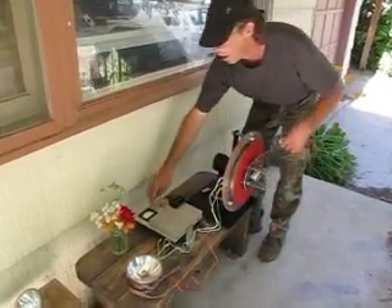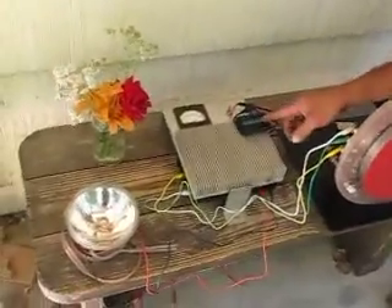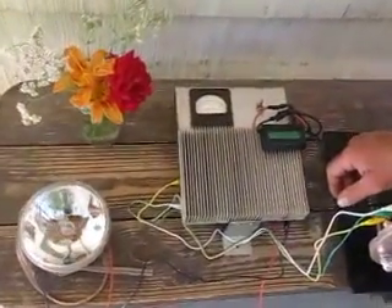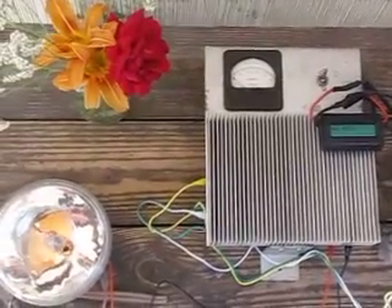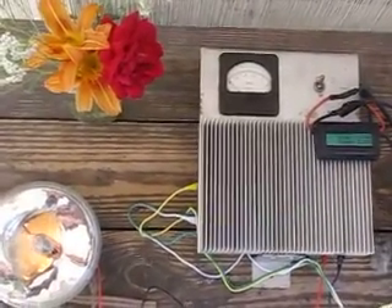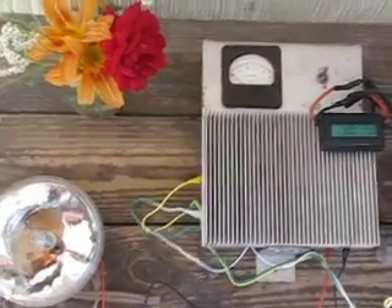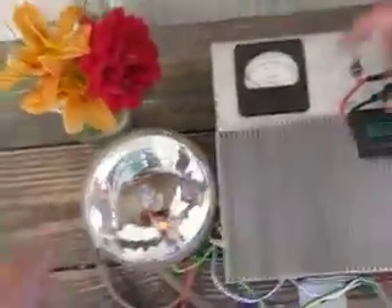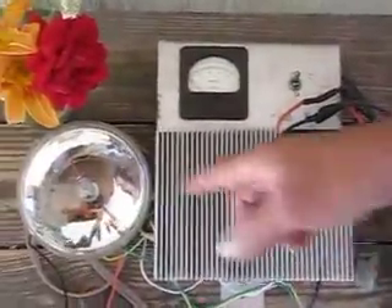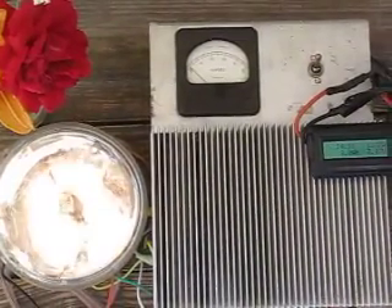So we've got two meters: an analog amp meter and what they call a Doc Watson meter. It takes a moment to come to life, but it shows how many watts I'm generating. It also shows voltage, amperage, and amps peak. Right now we're running it through this — the load is this little spotlight. I'll crank it up and see what I can do by hand.